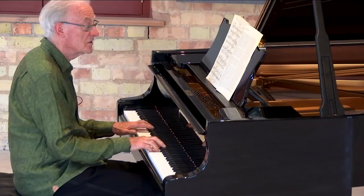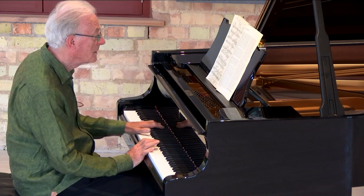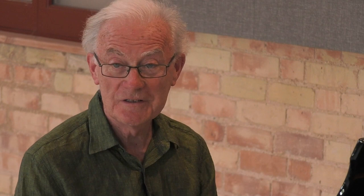Immediately that sound captivates us and is followed by a third in the right hand again. Then it's heading into F major. Down it goes another third into the minor. Thirds. And he compresses his thirds — he pushes them together. And he's gone into D minor, the relative minor of F major.